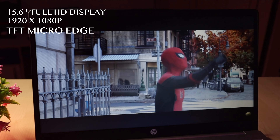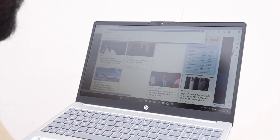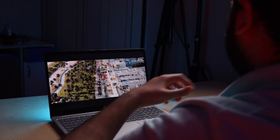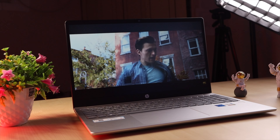The display is 15.6 inches with FHD 1080p resolution — TFT, micro-edge, anti-glare. Peak brightness I estimate around 250 nits: fine indoors but a little lacking outdoors. It has a 60Hz refresh rate and 45% NTSC color coverage. HP calls it a micro-edge display. Quality-wise, it's much better than normal TFT displays. Compared to an Acer Aspire 5 TFT display at the same configuration, viewing angles and colors are better here — though it's not comparable to IPS. For day-to-day content consumption it's fine. Looking straight it looks good, but from the sides there's some shift.